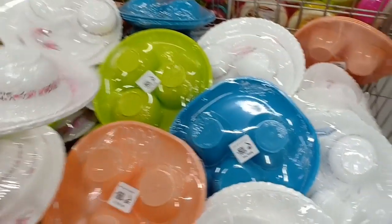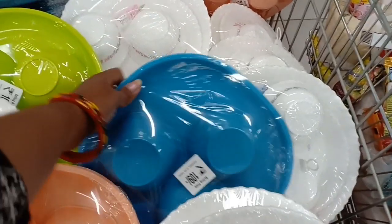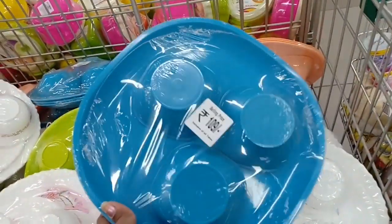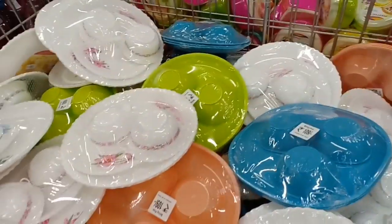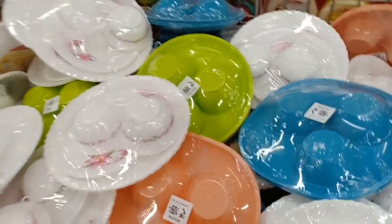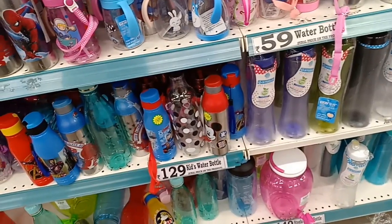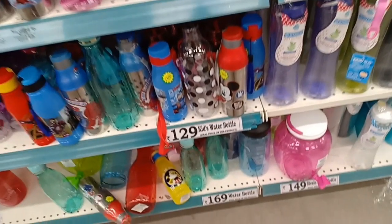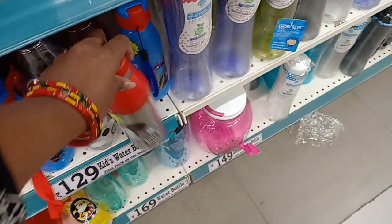This is a microwave-safe plate. There are 1-5 plate options at 109 rupees. It is a small plate set — 3 plates and 3 bowls in 2 colors. There are also sets of 3 plates and 4 plates in very small sizes, priced at 129 rupees.